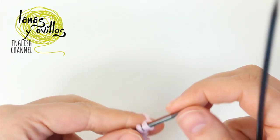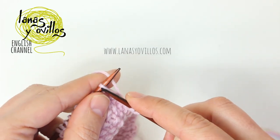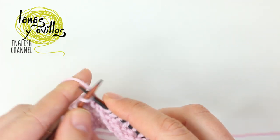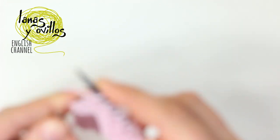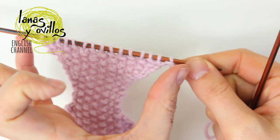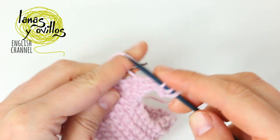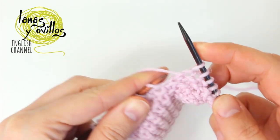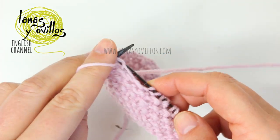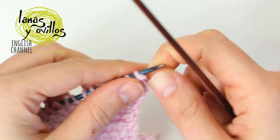Remember that on the next row you don't have to make increases — work the seed stitch normally. This is the way to continue making increases to have 15 stitches. Once you have the 15 stitches, you can make more or fewer increases to make the headband bigger or smaller. Work the seed stitch without increases or decreases to have the width of the head. In my case, for a 4-year-old girl, I will make 48 cm.